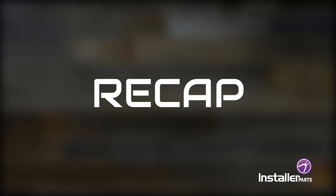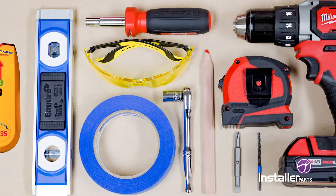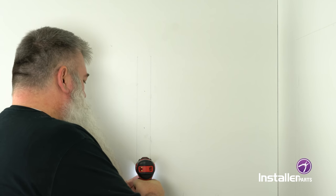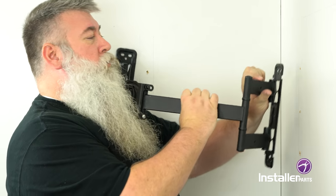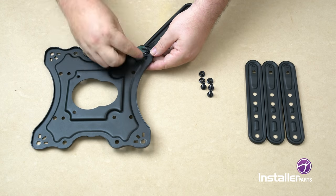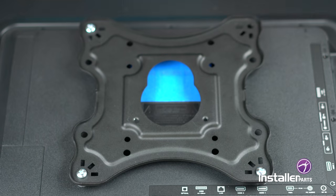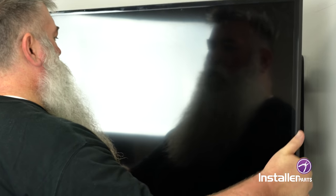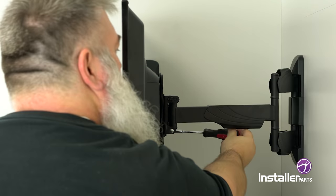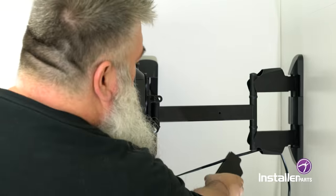Just to recap: we inventoried the items in the box and gathered all the supplies we needed. We found the studs and marked both walls, then pre-drilled the pilot holes. We attached the main mounting arm assembly to the wall, securing it tightly with the wall screws. We decided if we needed the X-Wings and attached them accordingly. Then we screwed the mounting plate to the back of the TV, married the TV to the mounting arms on the wall sliding it down into place, added the two securing screws, plugged the cables in, and checked our angle.